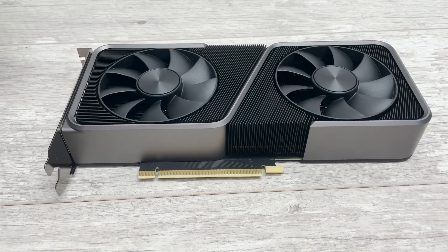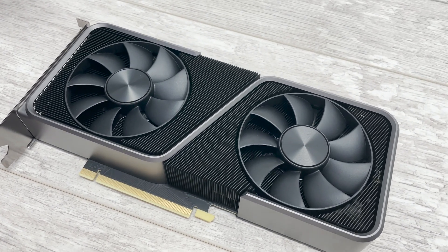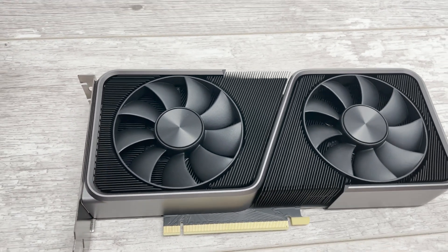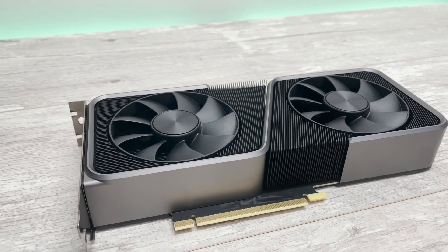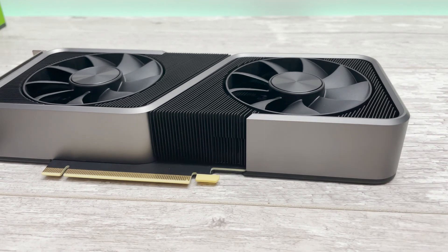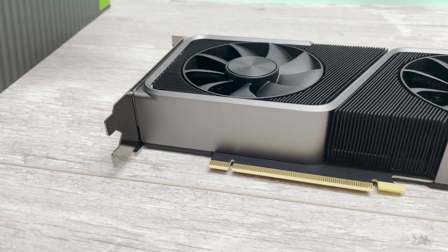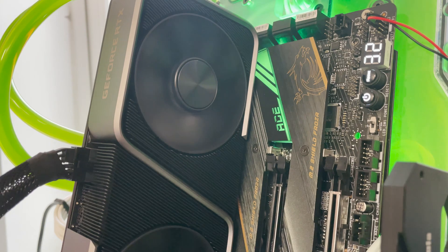Hey everybody, welcome to Crazy Tech Lab. Today I'll be looking at this wee beastie, which is the RTX 3070 — the great new graphics card from Nvidia. It costs $500 and I'm very pleased to report that it is everything Nvidia promised: RTX 2080 Ti performance for just $500. It's an absolutely awesome graphics card, and something that AMD will have to really work hard to better.